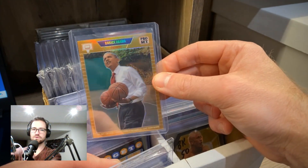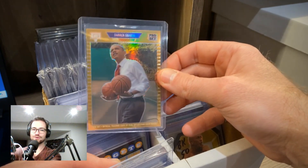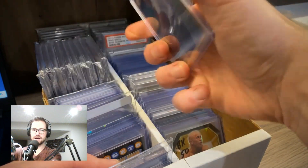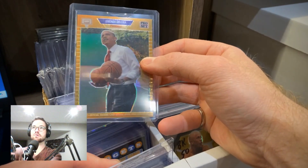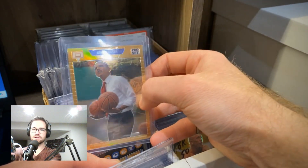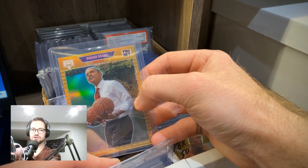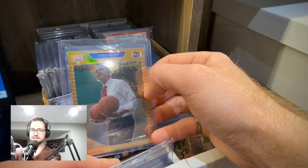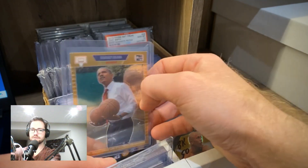Next up, a really cool card from Leaf. I put it in the basketball category because Barack Obama is holding a couple of basketballs. It's serial numbered out of 199 — and I'm just a fanatic for gold. I actually pulled a Barack Obama rookie card where he's shooting a three-pointer back in 2008 from the flagship paper product. That card is very valuable and I graded it — got a PSA 10. So I thought it would be fun to get a gold version of Obama playing basketball.